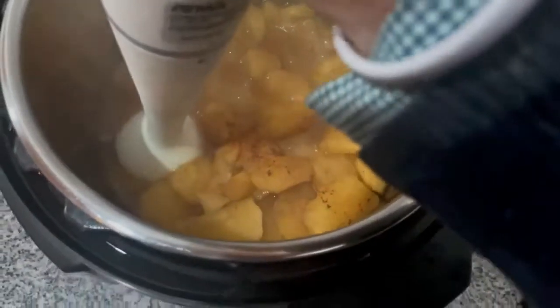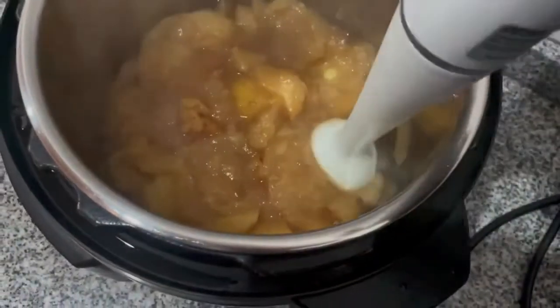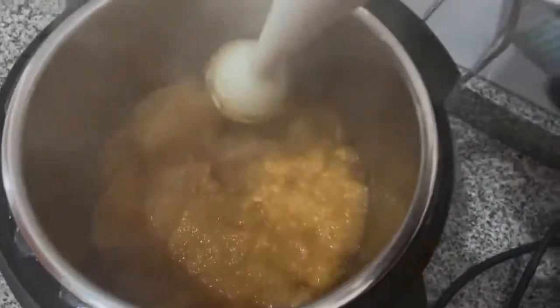This is a great example — did you see the 10 apples? Look at how, even though the fiber and the liquid is impacted, the volume has been reduced many times over.